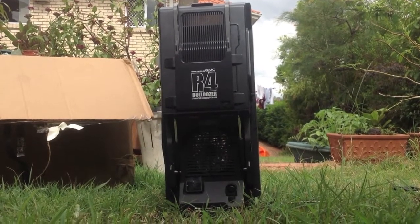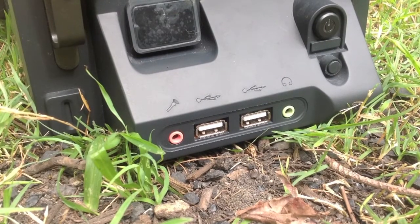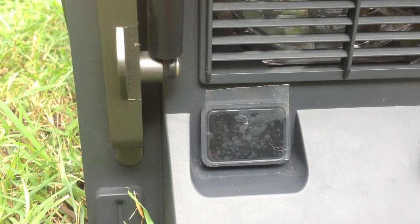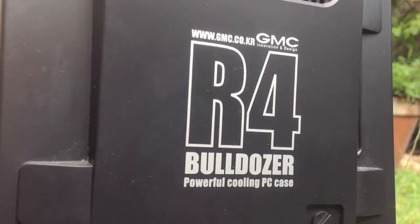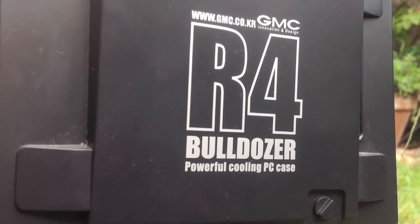We have two USB 2.0, audio in, audio out, a rubberized power button, and a reset button. There's also a 94mm fan with blue or red LEDs, depending on what you want. On the front we have a temperature indicator, so it tells you a little bit about the temperature. R4 Bulldozer — powerful PC cooling case.